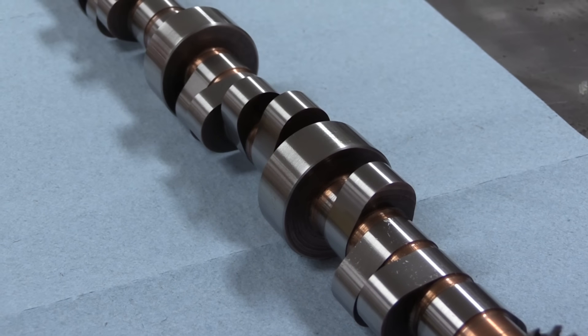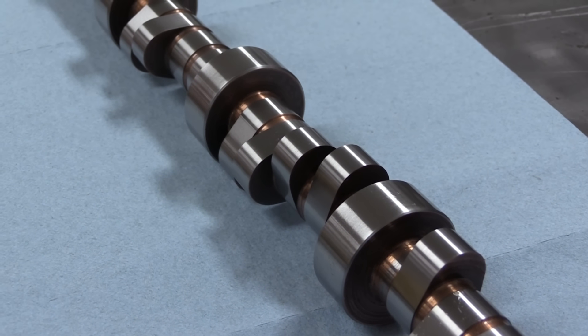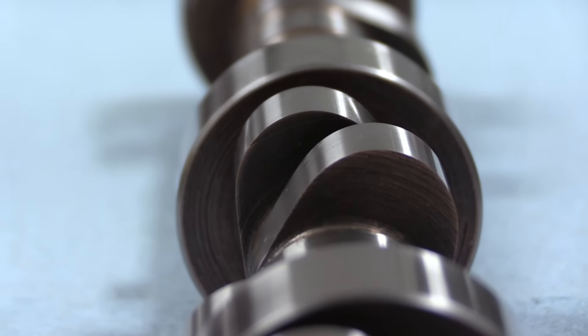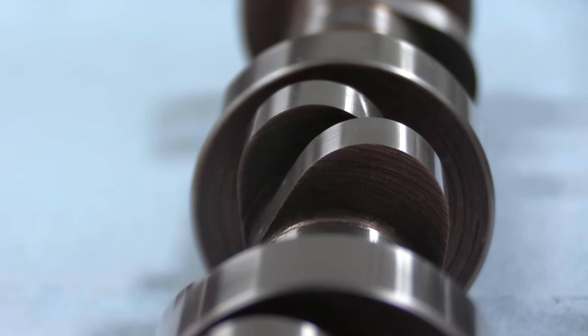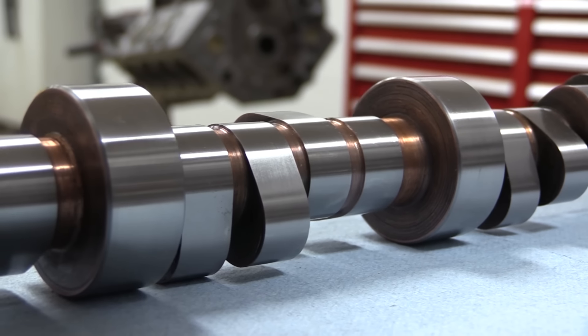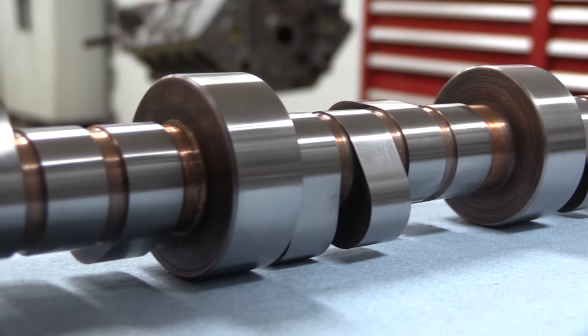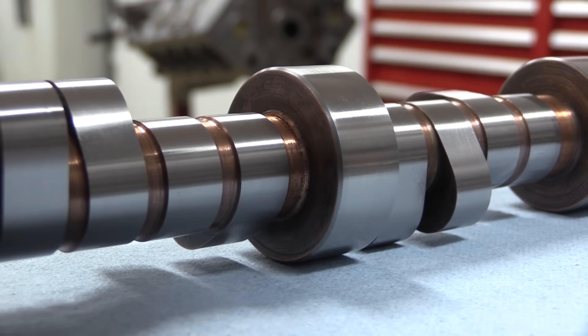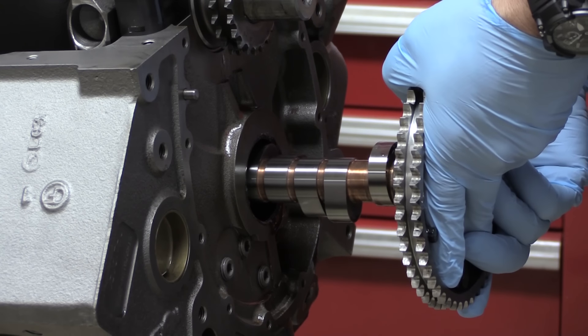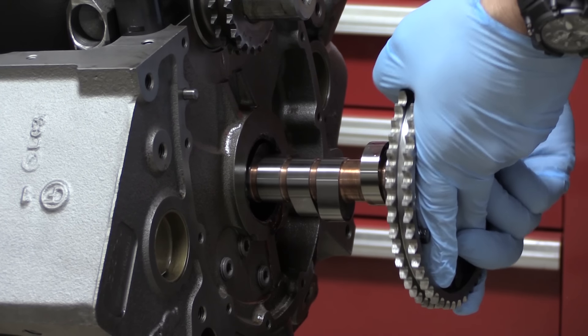The cam I'm using is an Erson roller with 264 degrees of duration, a 0.500-inch lift, and 0.430-inch lobe lift. But this process will work with any cam — it doesn't matter if it is solid or hydraulic, and it works the same with any cam-in-block engine. With plenty of assembly lube on the journals, I stabbed the cam into the World Motown 2 Block and installed the timing set.